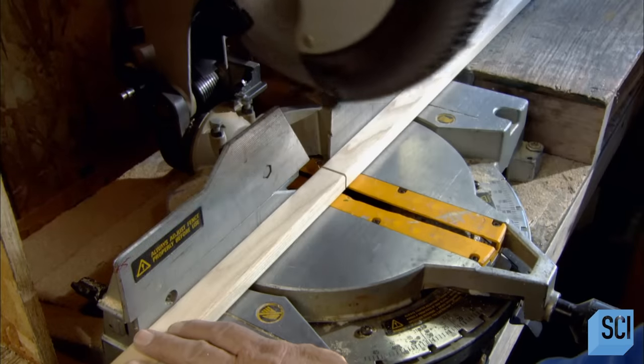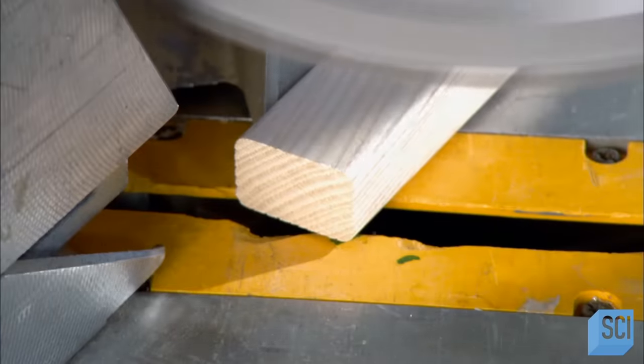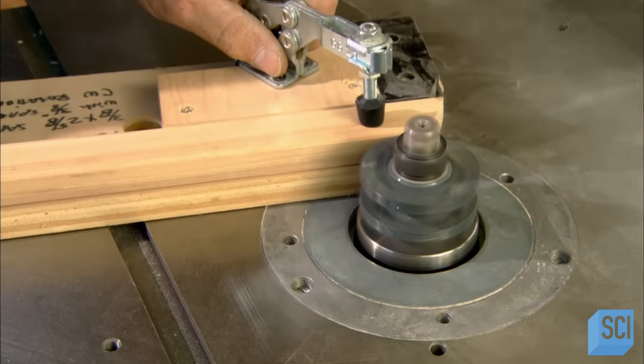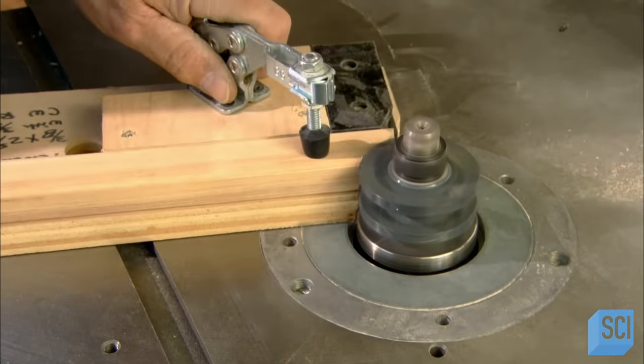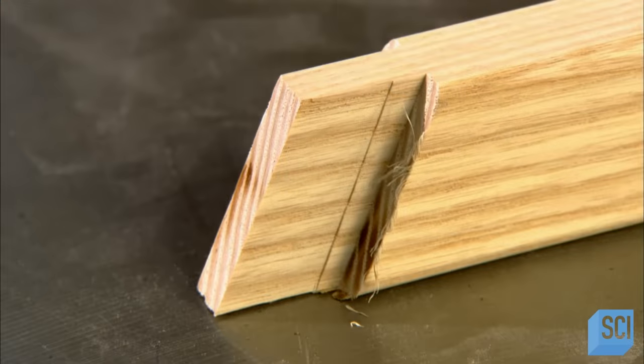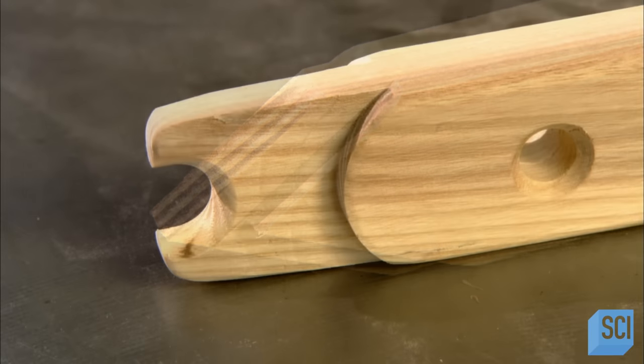At this factory, they make sleds from white ash. A worker angles the ends of vertical bars so they can be fitted to the sled's top rail and handlebar. These bars are called stanchions. He shapes the other end of them so they'll fit into grooves in the sled's runner.